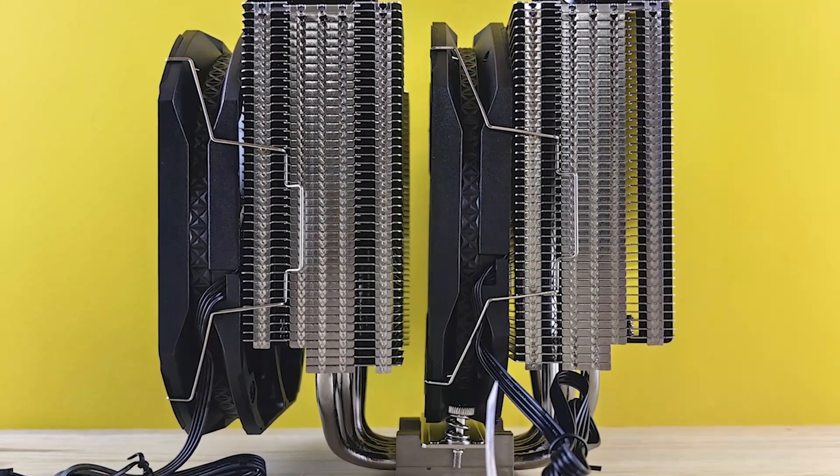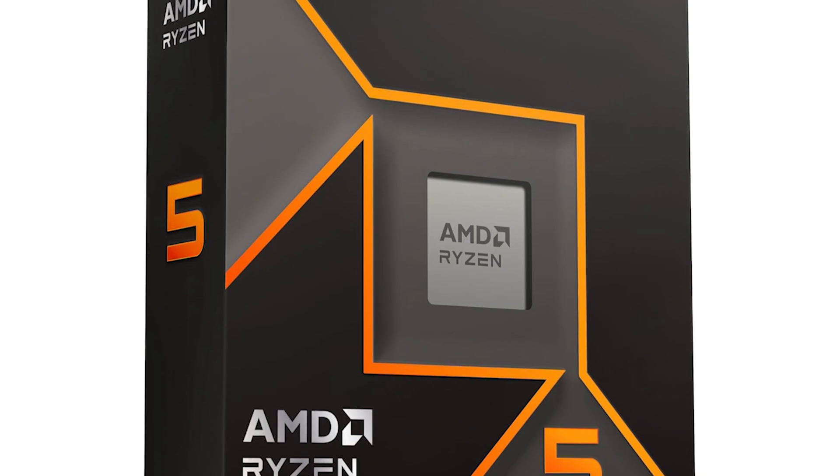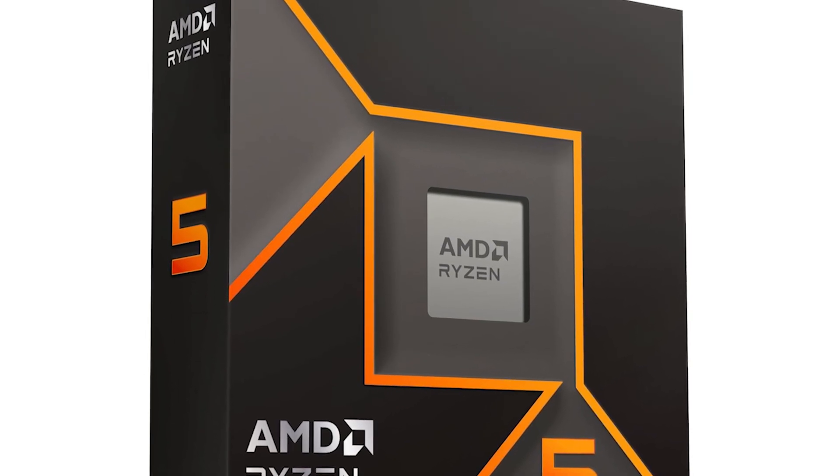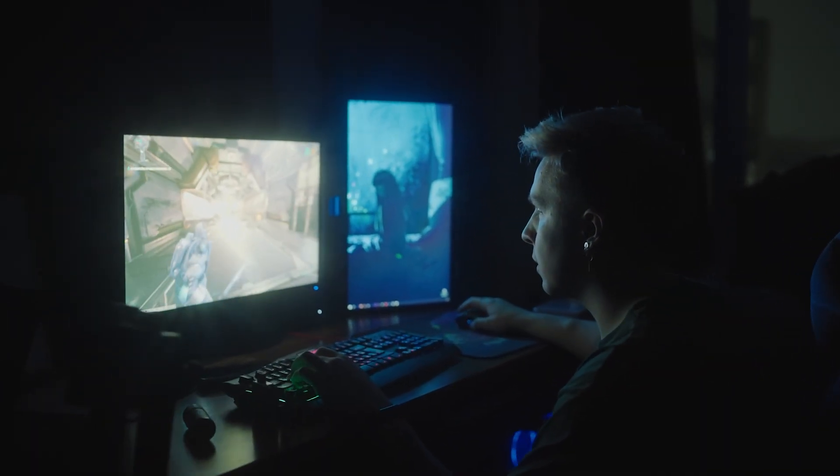Searching for the best CPU cooler for the Ryzen 5 9600X? The 9600X is a fantastic budget CPU for entry-level and mid-range builds. It offers the perfect blend of productivity and gaming performance, great efficiency, and a competitive price.